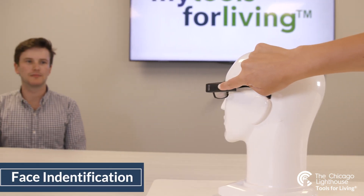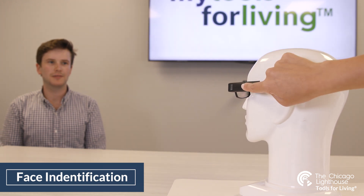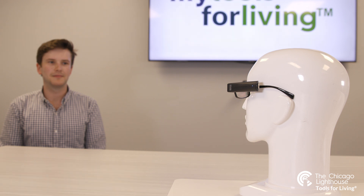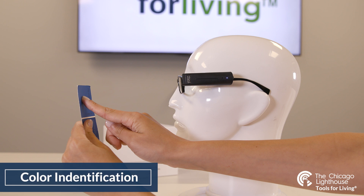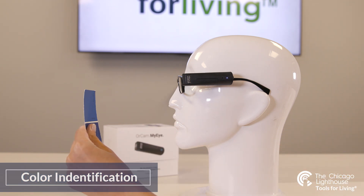The OrCam can identify faces that are added to the device, with the ability to add up to 150 faces. It can also identify colors through a pointing gesture with your index finger, announcing the color of the area being pointed at.